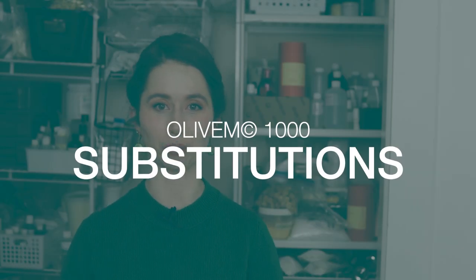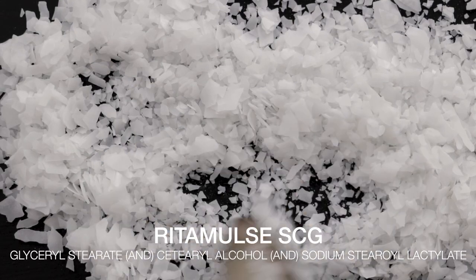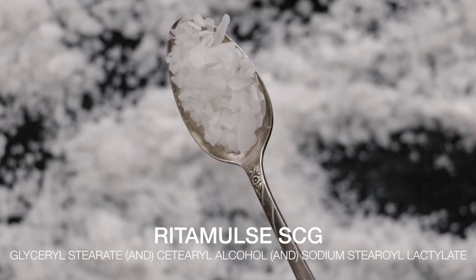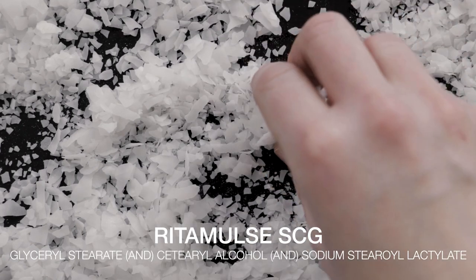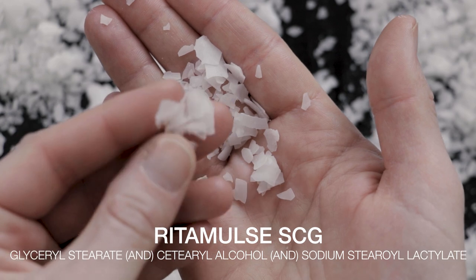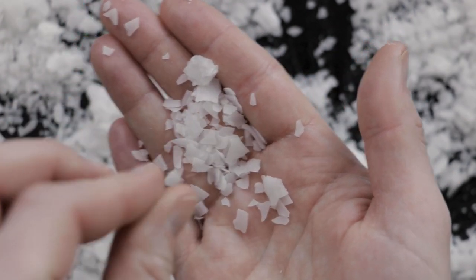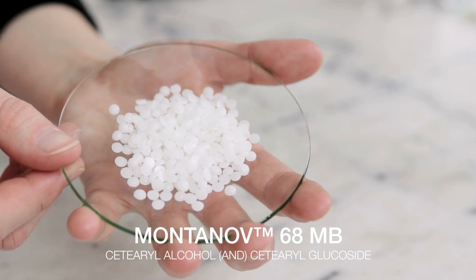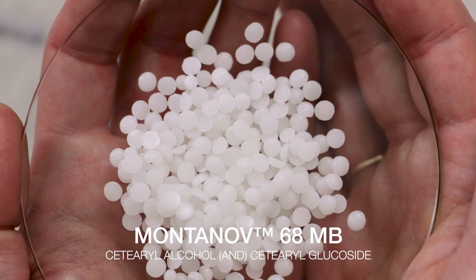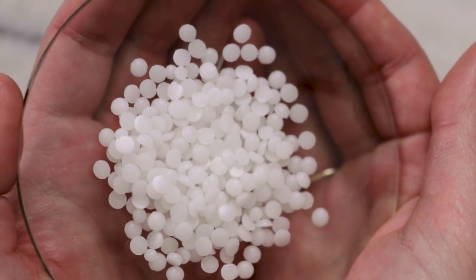What can you use instead of Olive M1000? As a bare minimum you will need another self-thickening emulsifying wax. For a natural alternative, Rede Emuls SCG can work, but keep in mind that it has narrower requirements in terms of pH, charge, and oil phase size, so you'll need to research that ingredient and make sure everything in your formulation is compatible. Montanov 68 should also work really well, though in my limited experience I find it to be even more soaping-prone than Olive M1000, so depending on how bothered you are by soaping, this might not be the emulsifier for you.